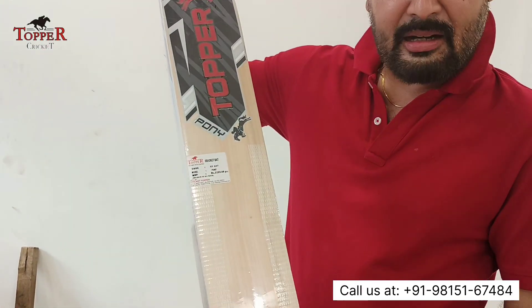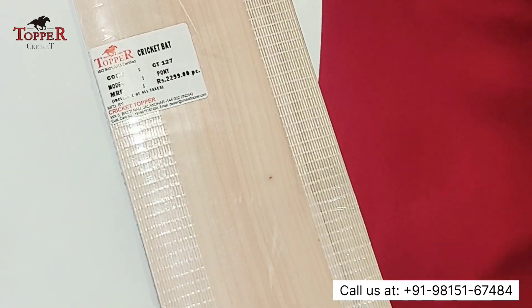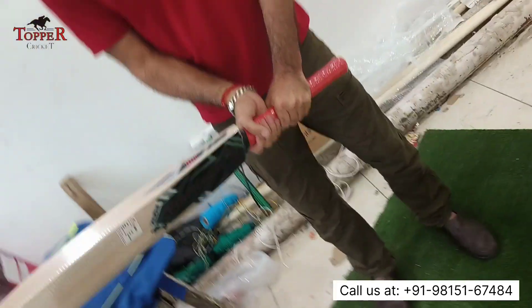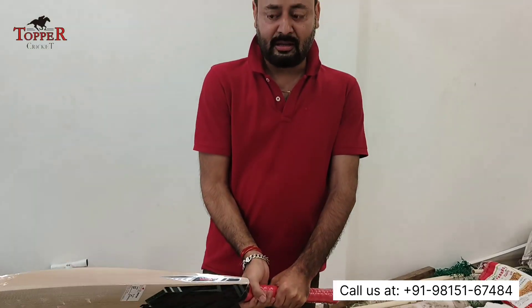It has reasonably decent grain. If it is economical, it will be less than that. This bat has good balance and very good weight — around 1200 to 1250 grams.